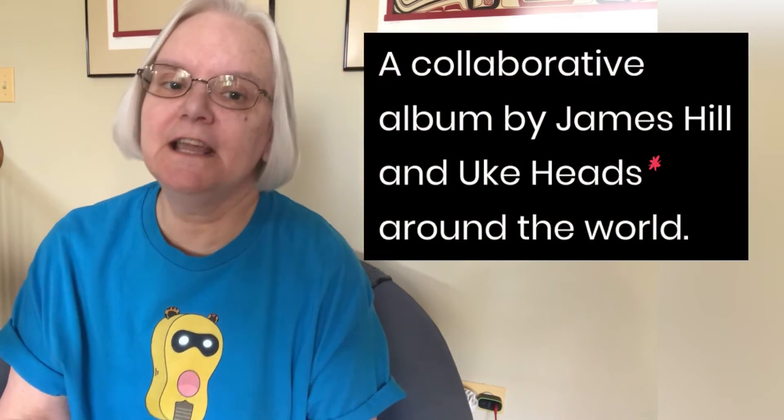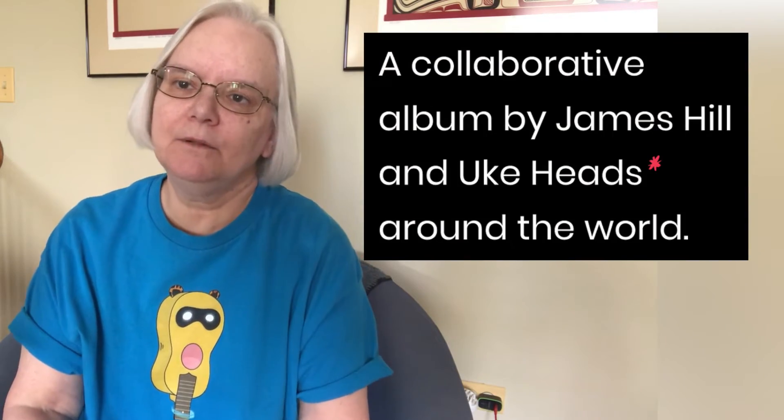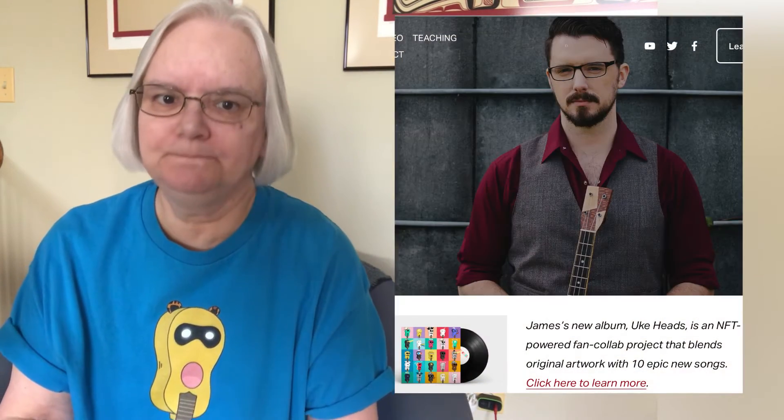Welcome to the Fret Frontier. Today's episode is a celebration of the release of the UKAD's first single called Lighty Die. The UKAD's project is a community that is becoming an album led by James Hill. On this YouTube channel, I am Mary, the Fret Frontier, but on the UKAD project, I am UKAD 163.